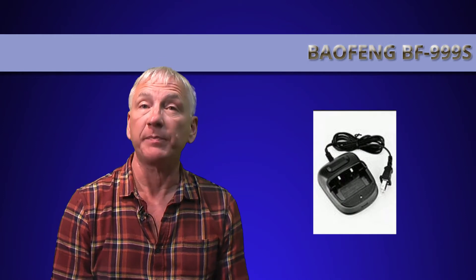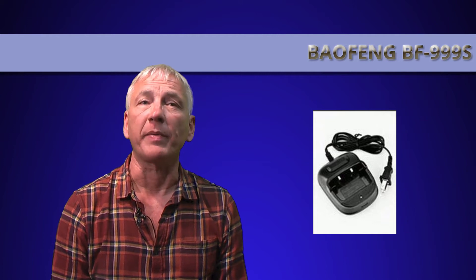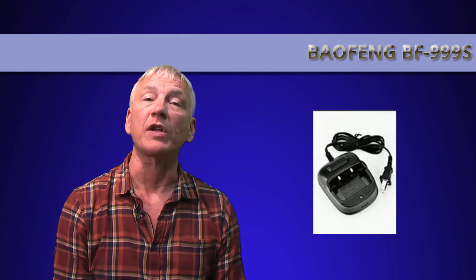The Baofeng information states a USB charger is supplied, yet this one came with a conventional drop-in type with a wall wart style power supply.